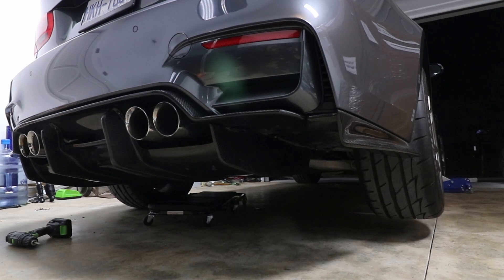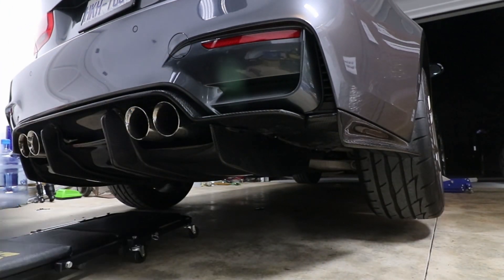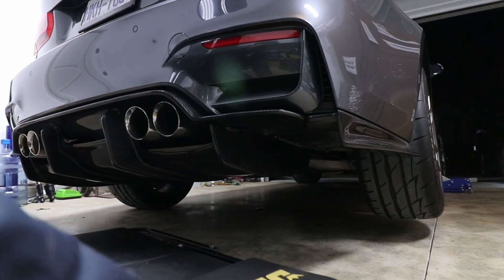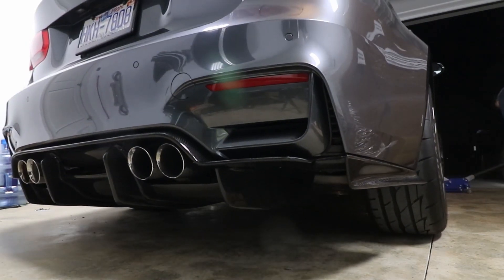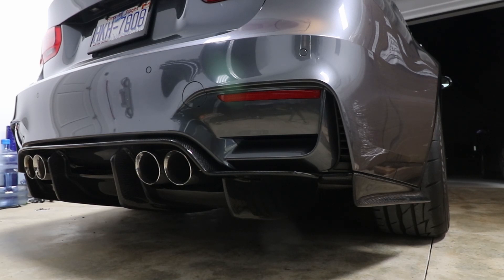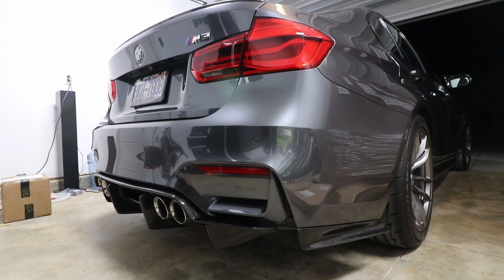I had to take everything off again, put it together, and then put it in as one piece — which was a little complicated. Obviously having two people would have made it a lot easier. But it is on there, everything is good to go. I love the way it looks right now — the gray and the carbon fiber blend together so much, it's a more subtle touch. I'm gonna lower the car and see how it looks. I'm gonna stop the video here and pick it up first thing in the morning.